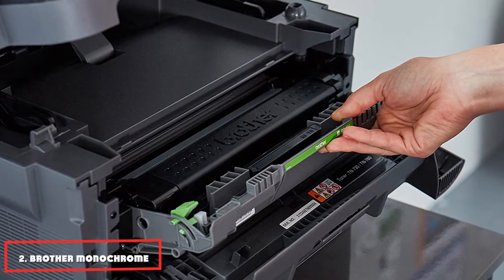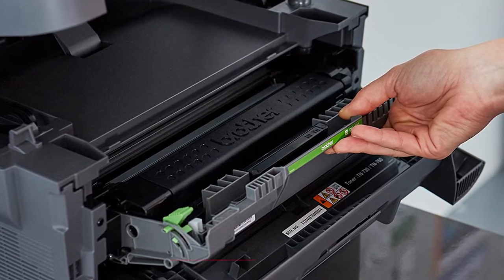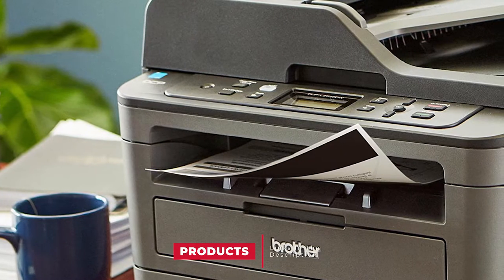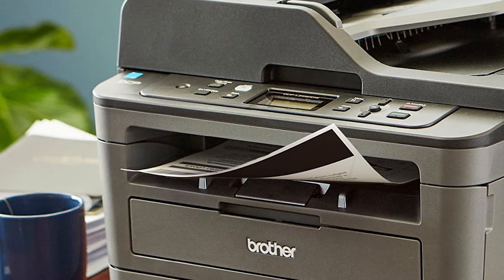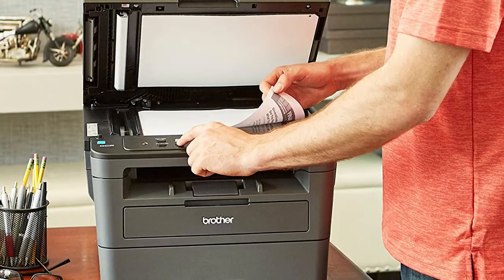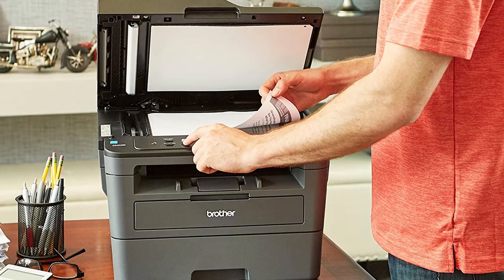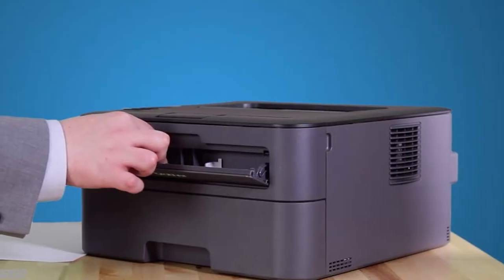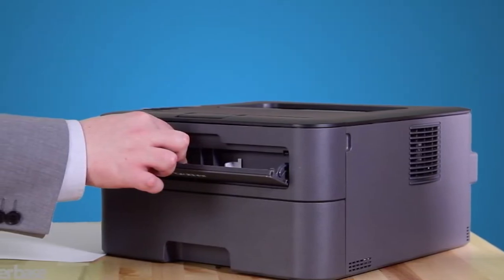Moving on to number two, the Brother Monochrome Laser Printer. The Brother DCPL2550DW laser multifunction printer is the best for home and small office requirements. Brother's DCPL2550DW compact multifunction printer prints at a convenient speed of 36 pages per minute. It allows for wireless networking with your smartphone devices for added convenience. The Brother DCPL2550DW also has Ethernet, Wi-Fi, and USB interfaces for more connectivity.